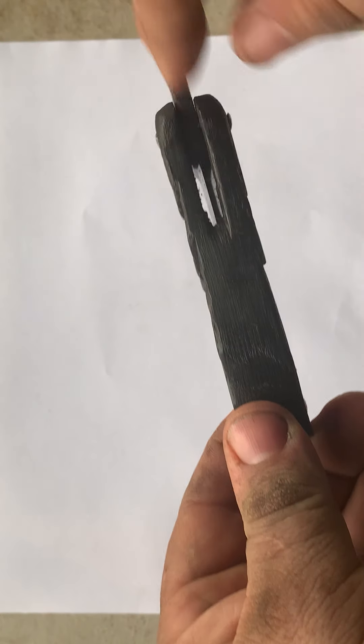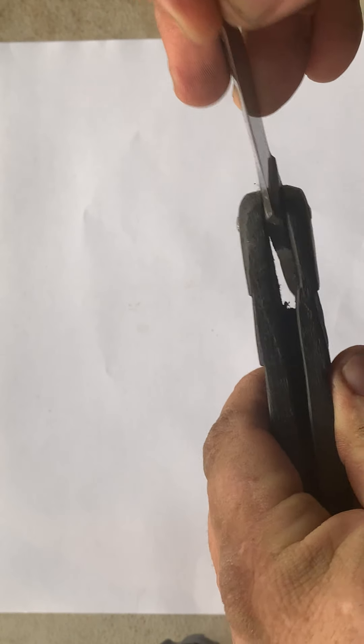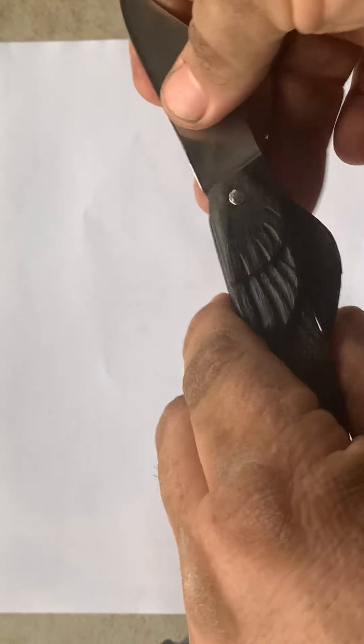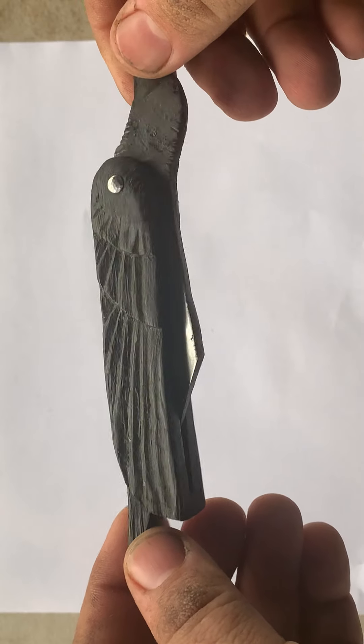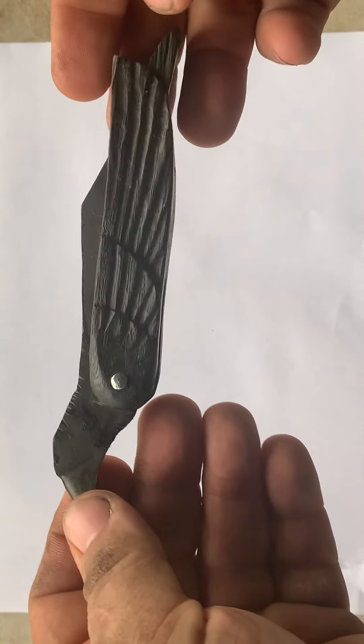Maybe the slot for the blade was cut with a saw, though I don't know. I don't think necessarily it was, but it has a beautiful organic handcrafted feel to it.